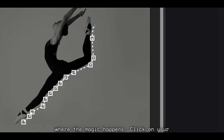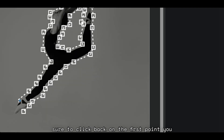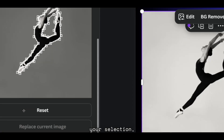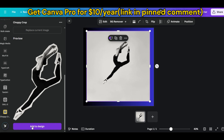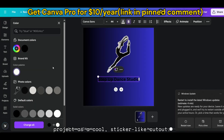Now, this is where the magic happens. Click on your image to create the first point. Then, move your mouse around the image and continue clicking to add more points. You're essentially drawing around the image to create a custom cutout. Make sure to click back on the first point you created to close the shape and complete the cutout. Once you're satisfied with your selection, scroll down and hit Add to Design. The cropped image will now appear in your project as a cool, sticker-like cutout.